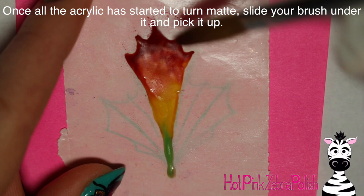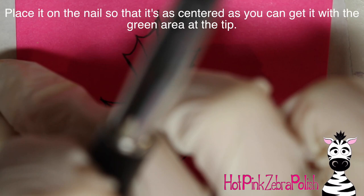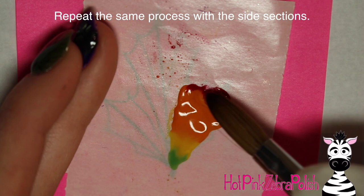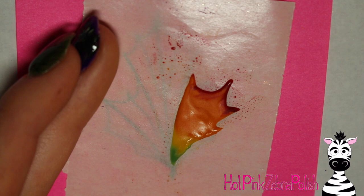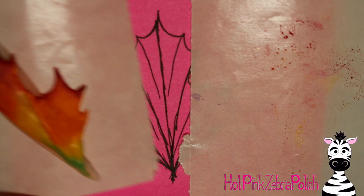Once the acrylic is matte, slide your brush underneath your little leaf image, pick it up, and set it on the nail as centered as you can. Then repeat the steps for both the left and right segments of the leaf — just do them one piece at a time. The reason I use post-it notes specifically is because the paper can't wiggle around since it's stuck down to the table. Your nail form backing can move, but having two mobile items isn't good — you can always tape the nail form backing in place to get everything stable.